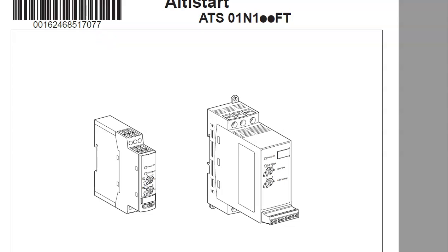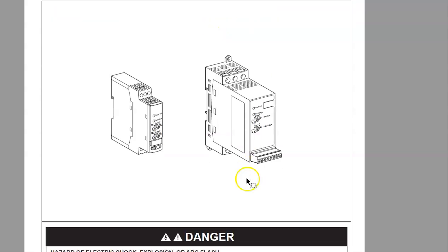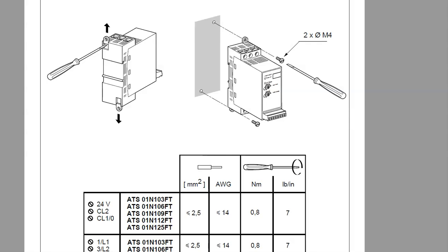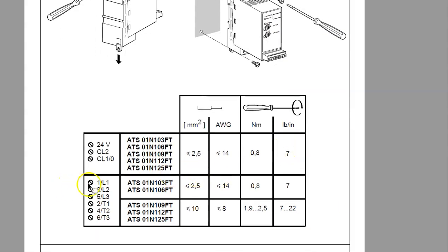We have a manufacturer's data sheet for the Altivar family of soft starters — we're looking at one of the smaller ones in the ATS01N1 family, though there are definitely much larger ones. In Canada they provide documentation in French and English. The sheet gives us dimensions so we can plan cabinet layouts before receiving components, as well as mounting details showing how to pop out the eyelets to bolt them directly onto the back panel.